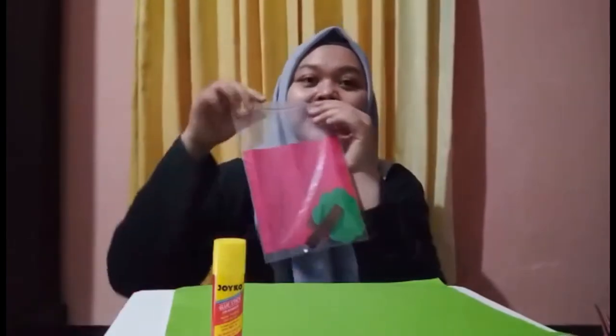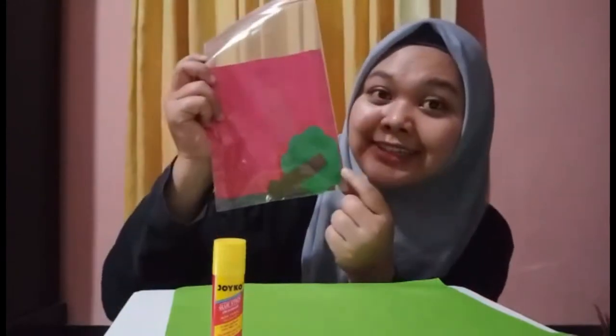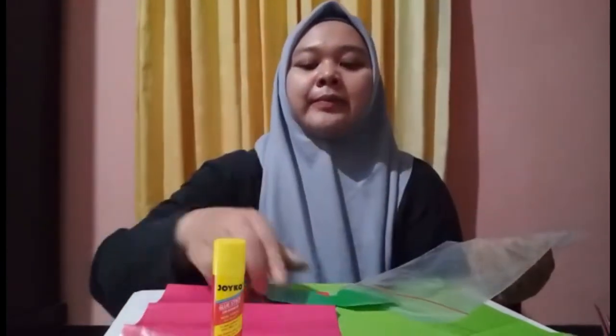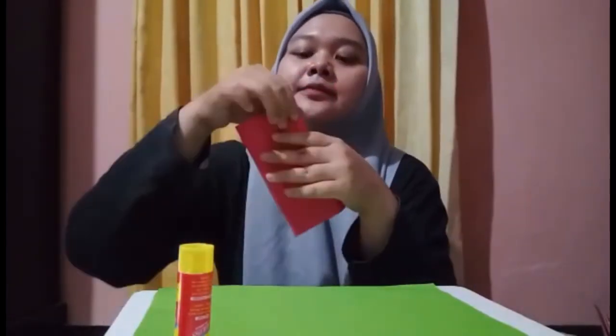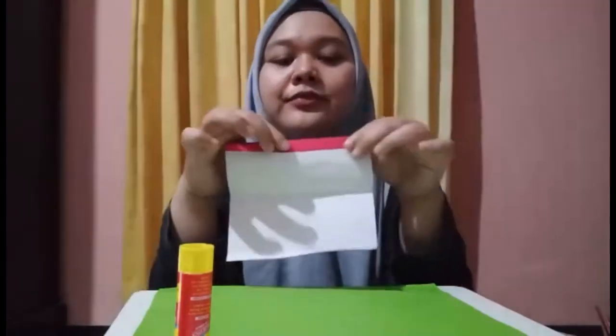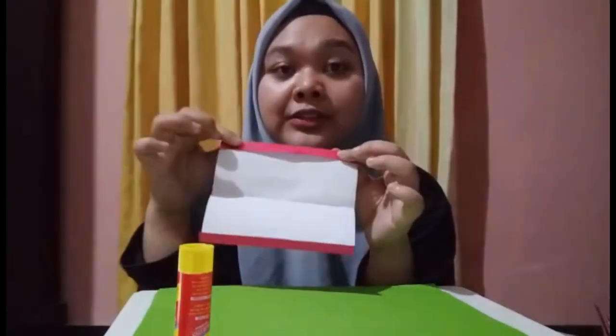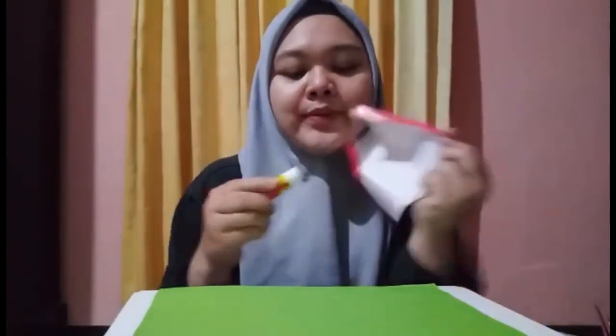And also this origami paper and some trees inside. Let's open the paper. Okay, let's make it together with Auntie. First, we have to fold this paper and make it into a triangle, like a pen. Fold this side and fold this side.